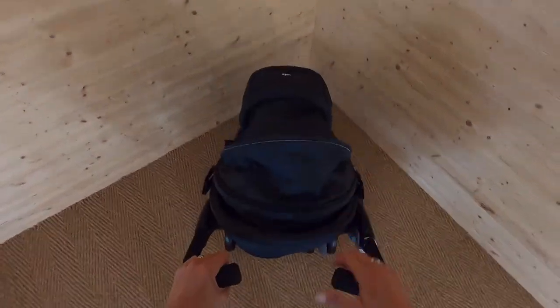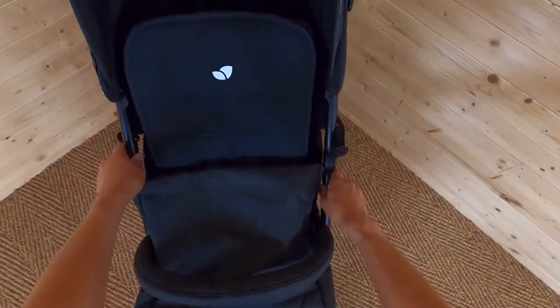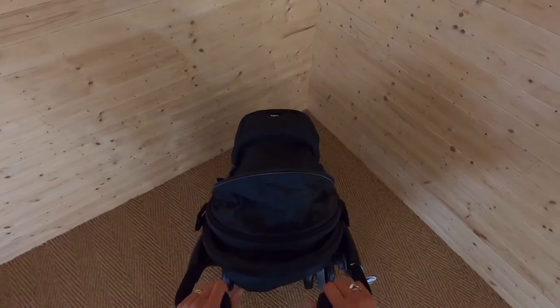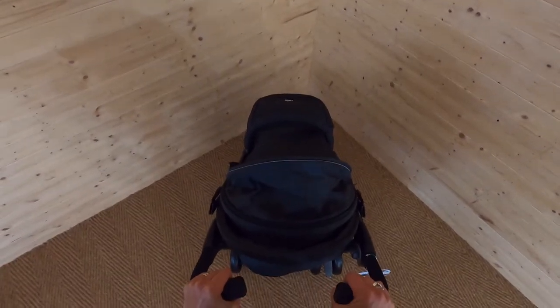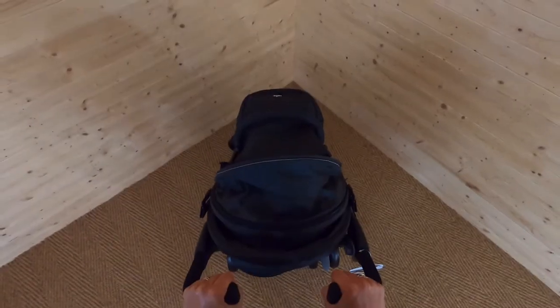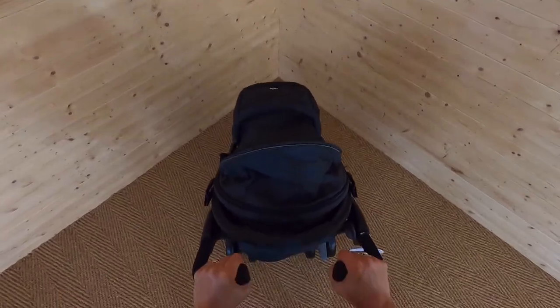That was really easy to do — literally press this button, push it forward to lock, then pick it up using the carry handle. It feels very light and nice and easy to maneuver. The handles are two separate handles — not one handlebar — but they point upwards in quite a nice position, and your hands feel comfortable and sturdy on them.